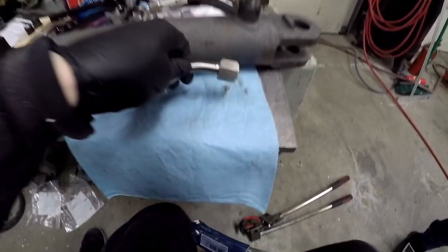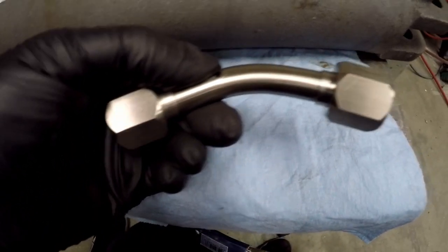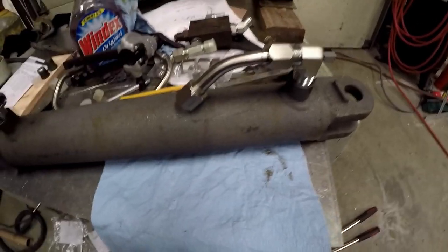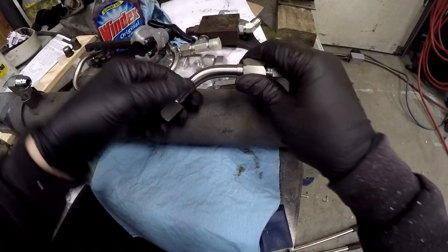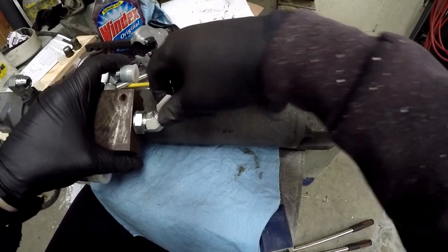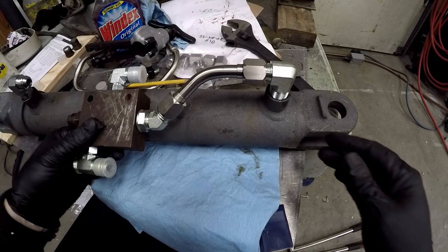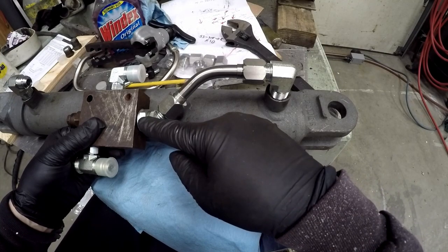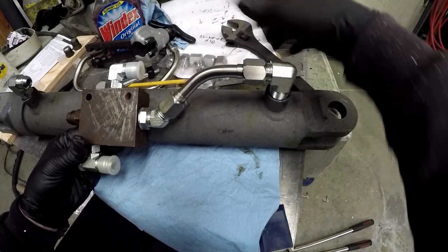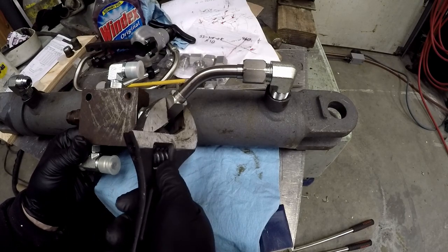There we have it — a nice little tube assembly, nice and compact compared to a hose. Of course you can never get anything this small with hose. That is going to go right there, and we'll have to tilt it off to the side a little bit, but that's okay. I think this is going to work well. If it turns out it's too far down on the cylinder, I could always add a 90 here instead — we'll just see how this turns out.